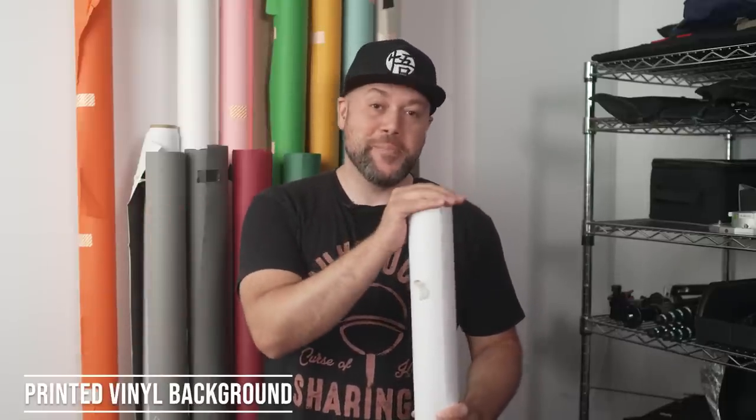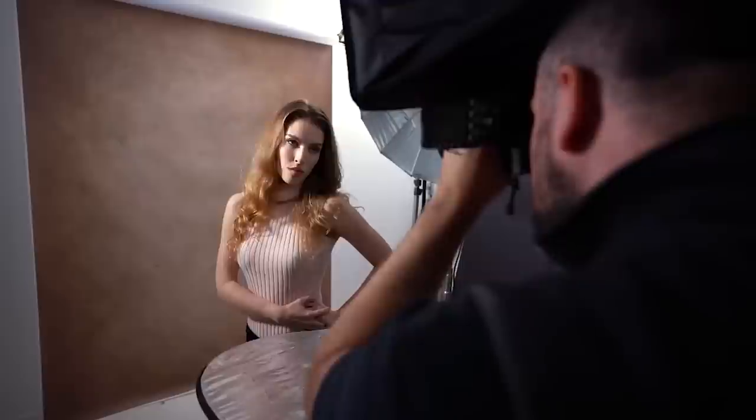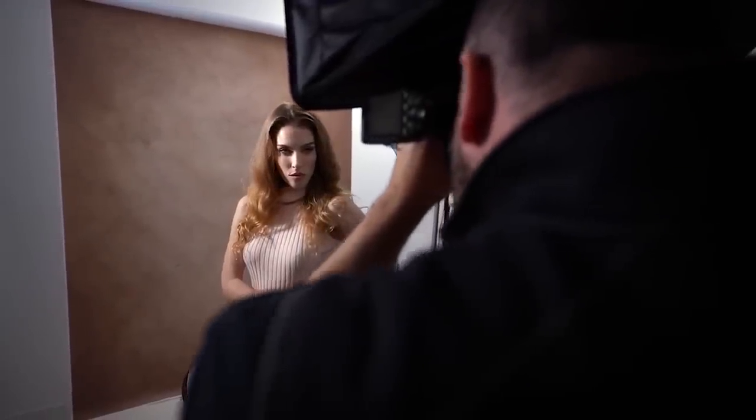This is a vinyl background that Savage makes — the same company that makes the seamless paper — and it's got a print on the inside of it. If you watched my one light video from a few months back you probably remember this background. It's really nice and it's relatively affordable for this type of thing. I'll add links to everything that I'm showing you in the description of this video.